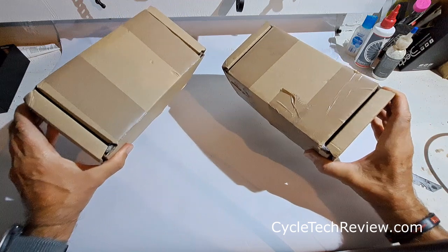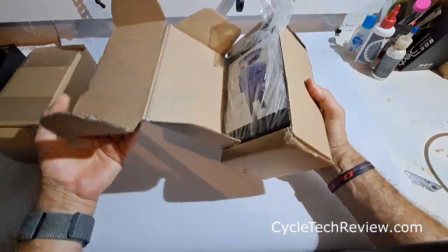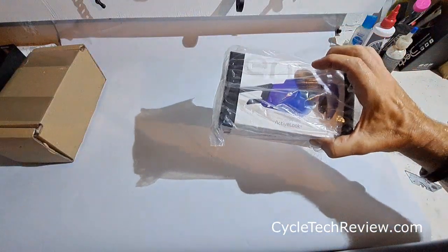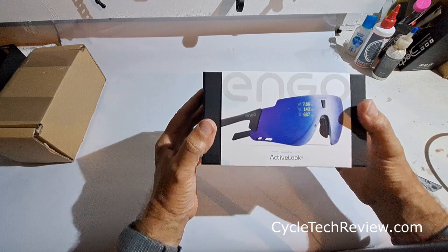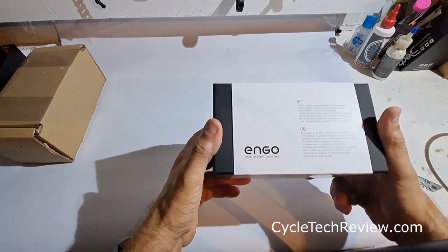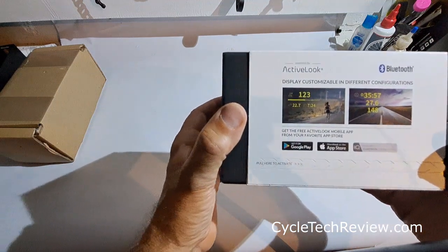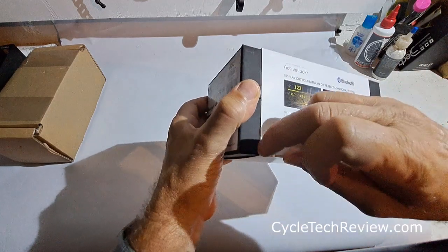Let's take a look at the boxes and see what they've sent us and get unboxing. We've got two boxes here from Engo Eyewear. Inside we have a nice looking pair of glasses — Engo Active Look. Engo Smart Eyewear for Athletes. Some instructions and — display customizable in different configurations. Get the free Active Look mobile app from your favourite app store, and pull here to activate.